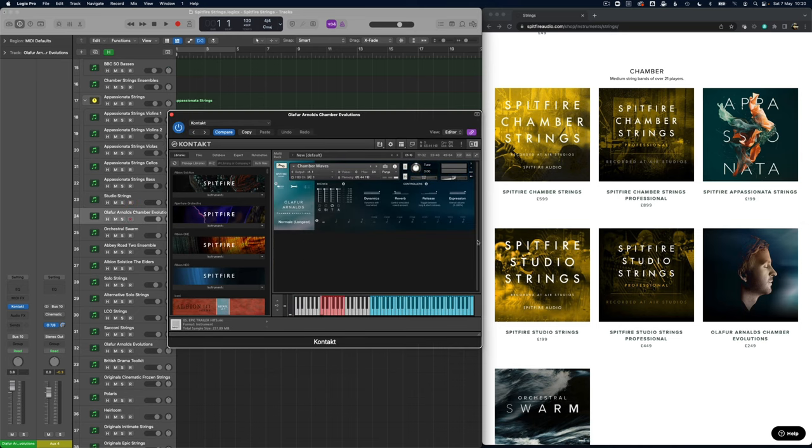Now something very different — the Chamber Evolutions. These are from Olafur Arnalds. This is a very different kind of playing technique because these are evolving patches. Taking this normal patch — it's very inspiring for a particular style of sound.